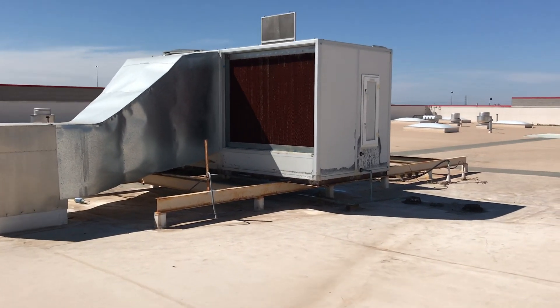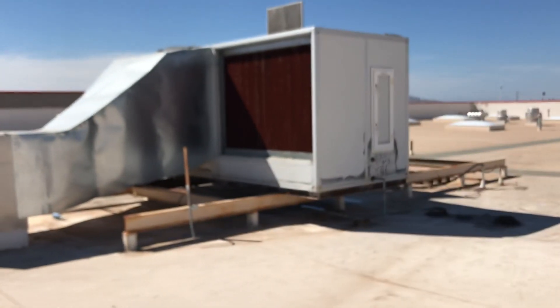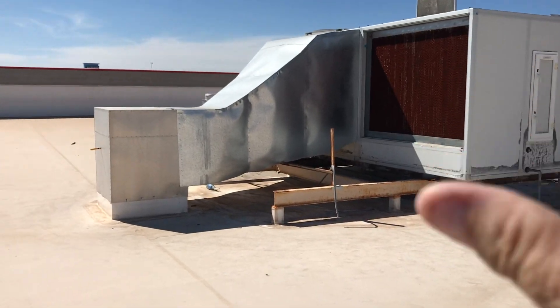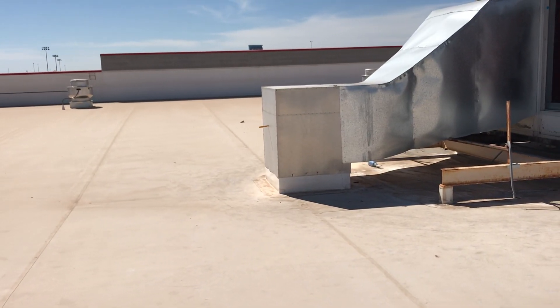You can see right here, this unit right now — it's about 104, 106 degrees on the roof, and there are multiple pieces to it, but with no mechanical refrigeration, I'm getting 62 degrees of air temperature out of that little thermometer right there in the supply duct.